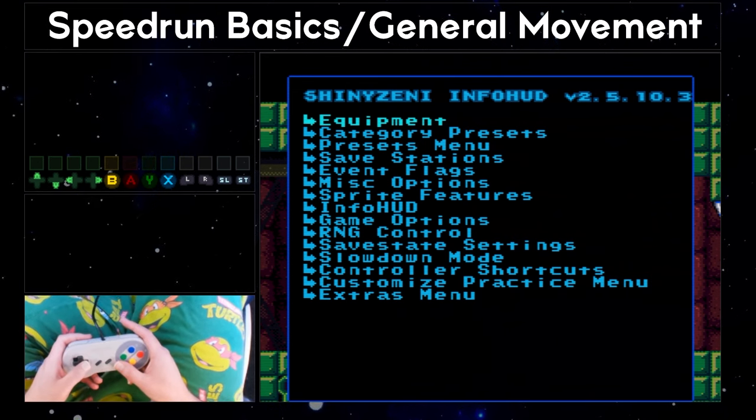Super Metroid movement is extremely deep and intricate. This is mostly a good thing, as it gives you a lot of control over how you move Samus and almost always leaves room to go even faster if you continue practicing. It can also be a frustrating thing at times and makes for a pretty steep learning curve. As you learn how to speedrun Super Metroid, there will be a lot of methods talked about for how to time specific actions — for example, jump when you see Samus pass a certain part of the background or terrain. Visual cues are extremely important for consistency when playing.